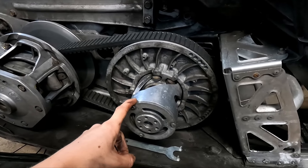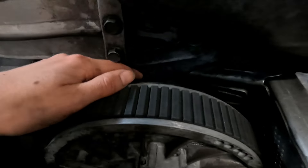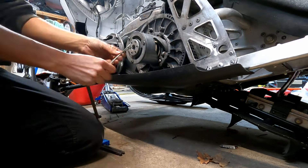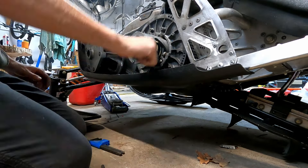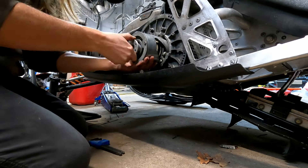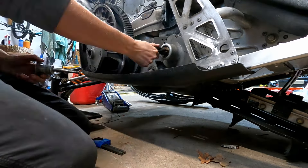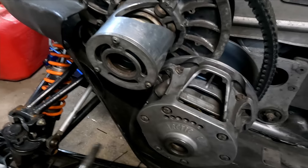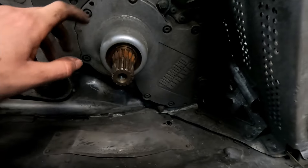We have to take off the secondary clutch first. There's an Allen bolt up in here that we pull out, and then the whole thing should just come off, giving us access to the diamond drive in the back. The Allen bolt comes out, it's a spline mount, and the whole thing just slides right off.